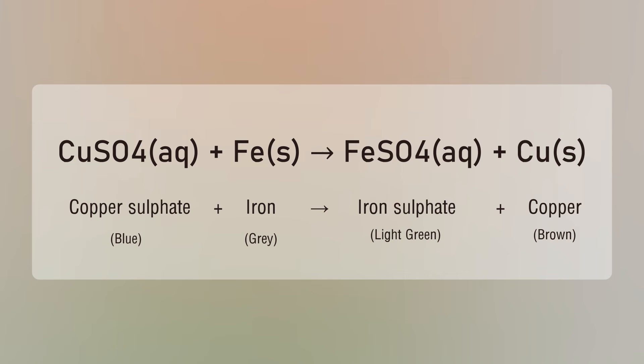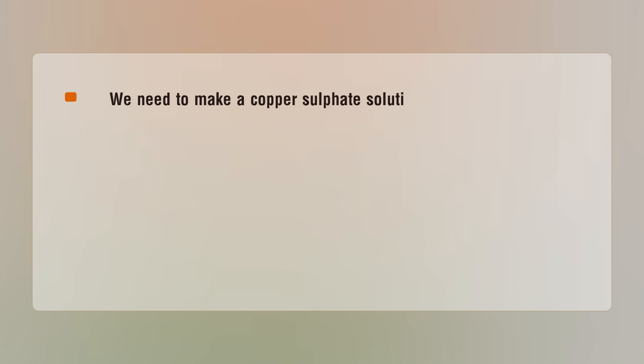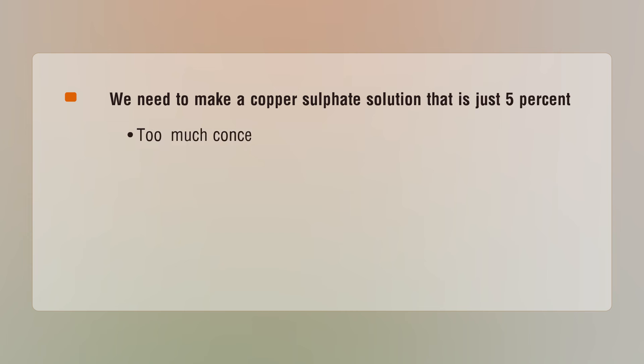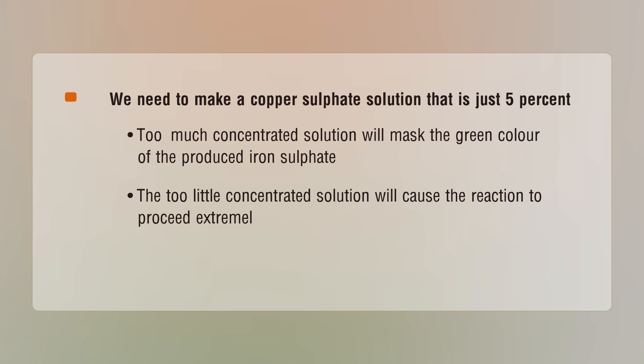Precautions: Make a copper sulphate solution that is just five percent concentration. Too concentrated a solution will mask the green color of the produced iron sulphate. Too dilute a solution will cause the reaction to proceed extremely slowly. Maintain laboratory protocols.